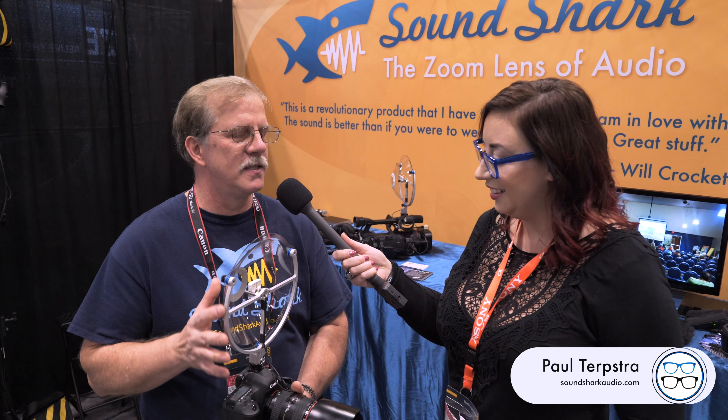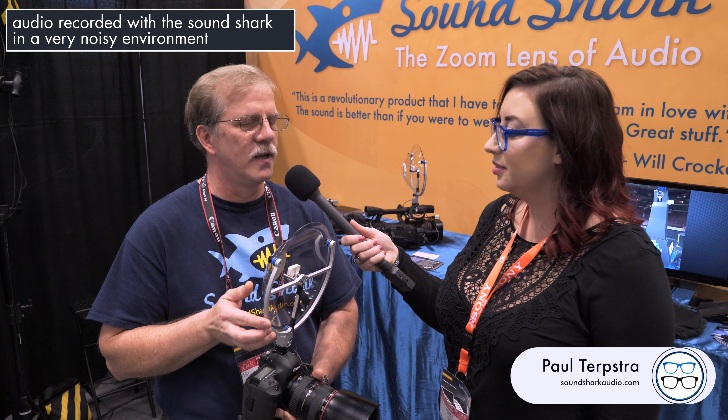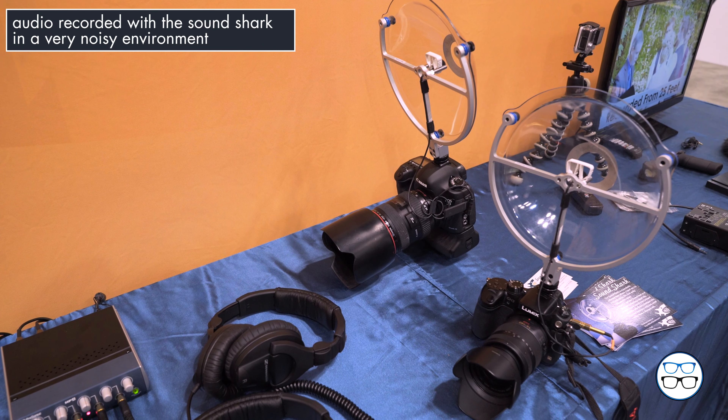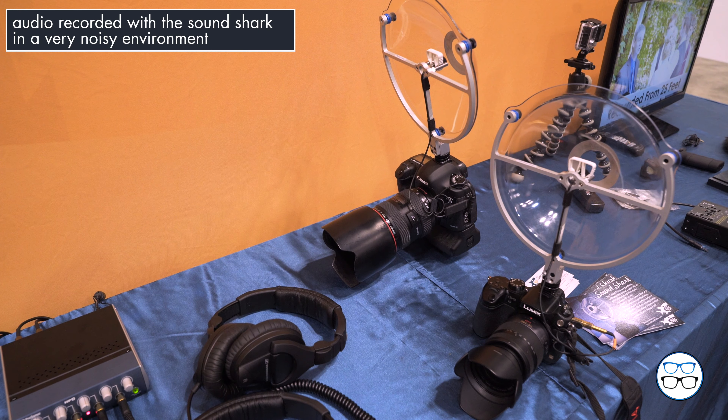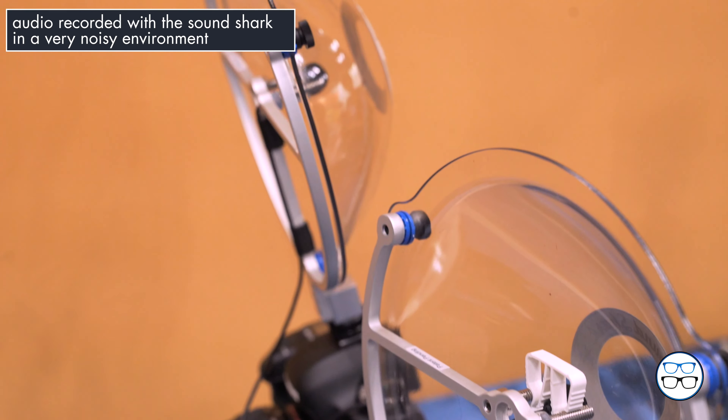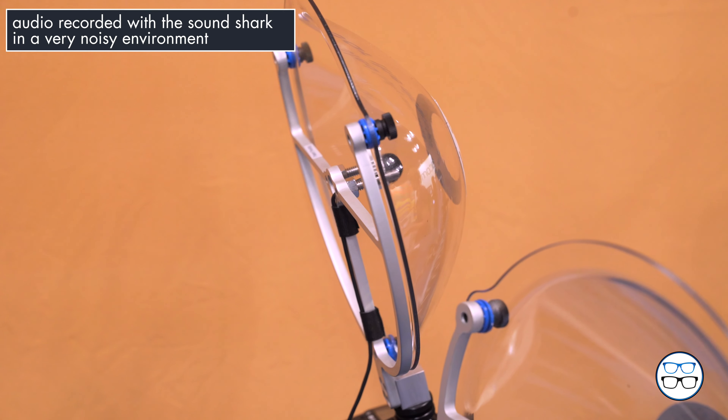Basically what we have here is a very small parabolic microphone. It's the same exact technology that you use on the football field. We actually started business making the large ones, and we just kept making it smaller and smaller, and this is our consumer version of that. It basically is a mechanical amplifier for your audio. It amplifies your audio by about six times, so at six feet it will sound like your microphone is one foot away.